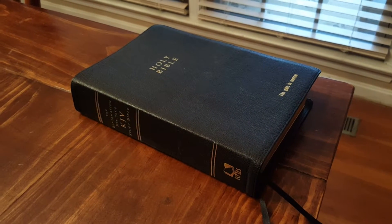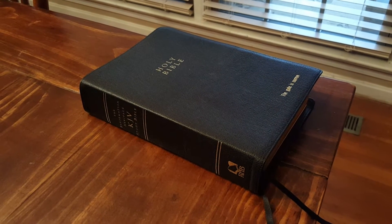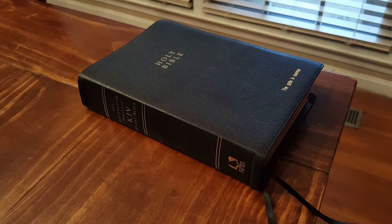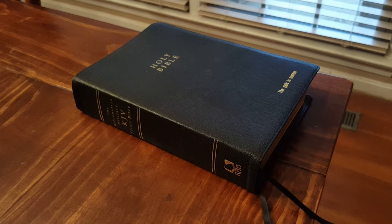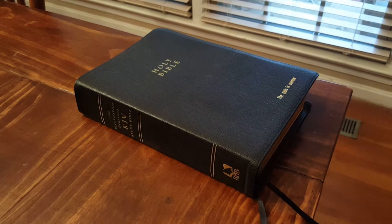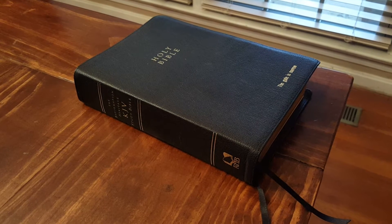Hey YouTubers, this is Bo here doing my first Bible review. I kind of got started into a love for premium Bibles accidentally. I put out on Facebook that I had some theology books I was willing to trade, really looking to find a Bible I could study in that would not fall apart. A gracious brother, Jose Sandoval, messaged me and said he had one he'd give to me.